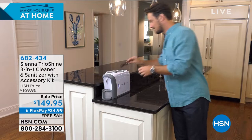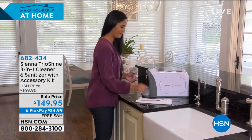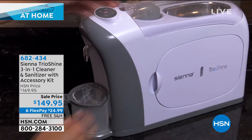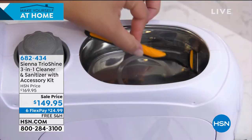It's a great time to pick this up, especially during our special event: six flex payments of $24.99, plus free shipping and handling, and 90 days to get it home and experience it.